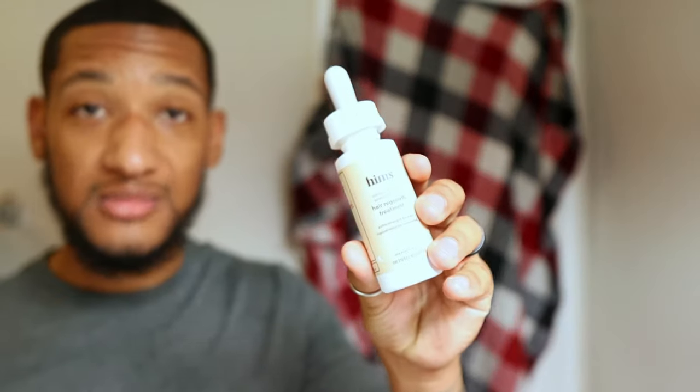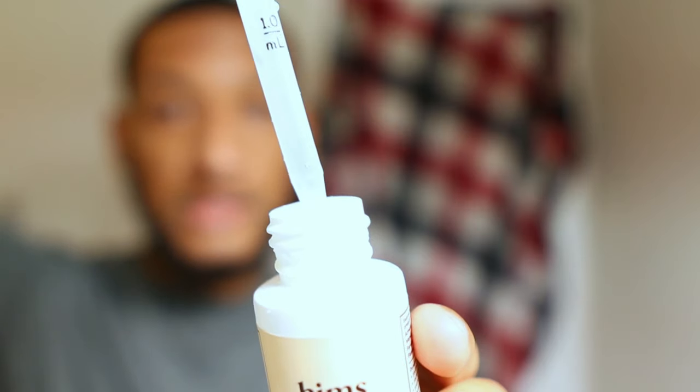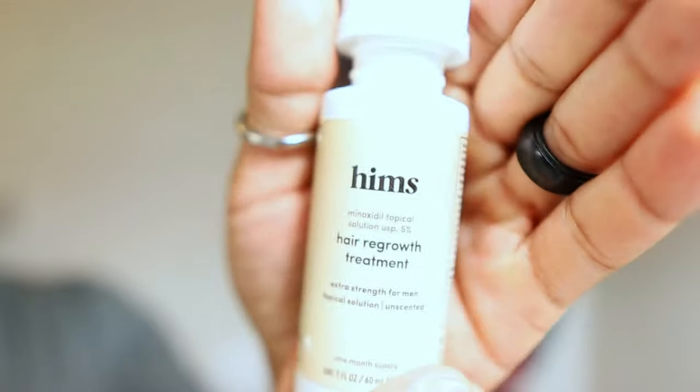This next product is from Target, it's called Hems — this is not sponsored, though it should be. I started with the foam, but the reason I say you want the beaker style is because it gets to your skin in liquid form. Foam is liquid too but it's like a foam, so it's going to sit on top of your hairs. Unless you have a bald face, with the beaker you can just drip it into your beard and rub it in, whereas foam just sits on top.